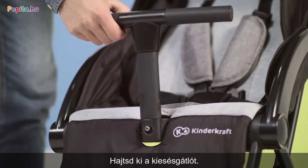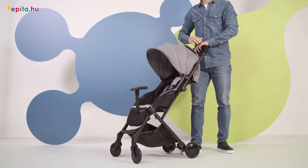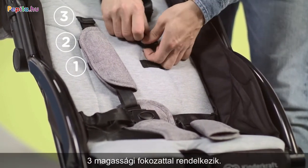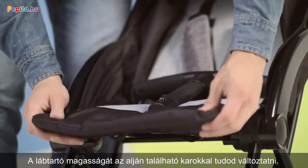Bend the child safety railing and unfold the roof. Before the first walk, adjust the height of the safety belts. There are three levels. To lower the footrest, pull the lever underneath and change the height.